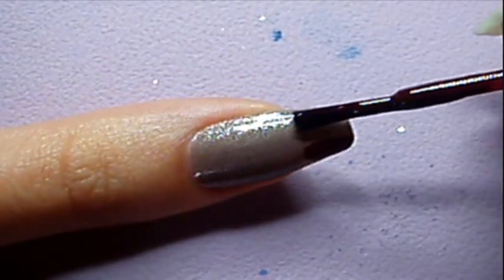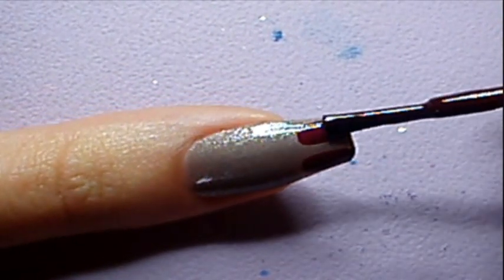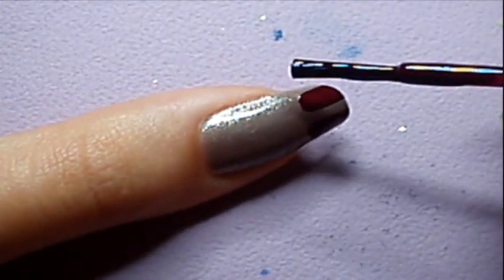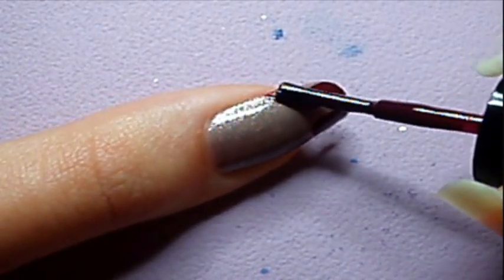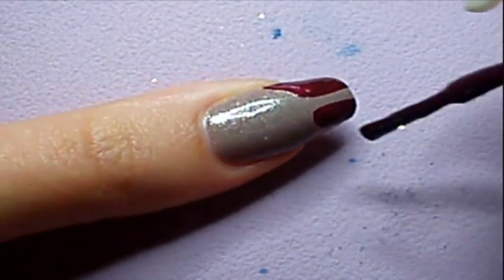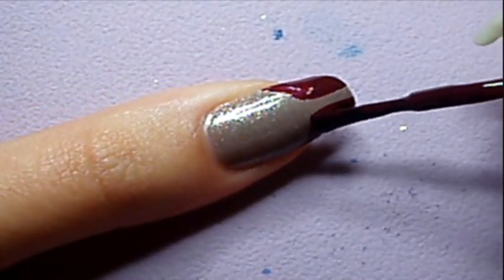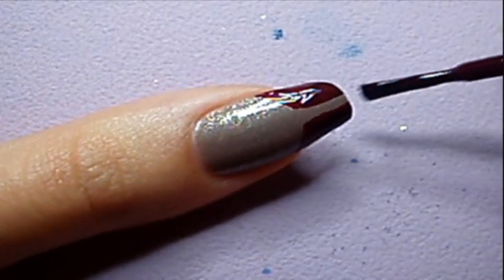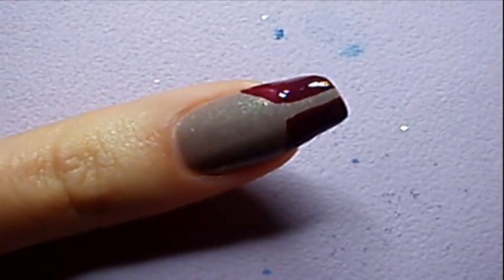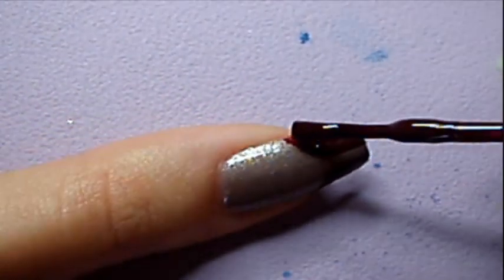Then take a burgundy nail polish and start painting the corset with the nail polish brush. Make two lines with a space in between, then fill the sides just like a French manicure. Wait for the polish to dry to apply a second coat that will make the polish more opaque.